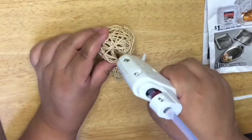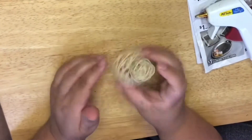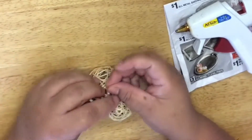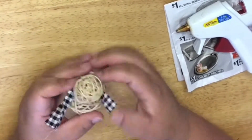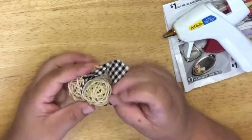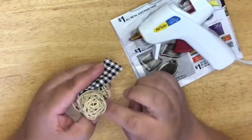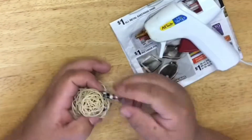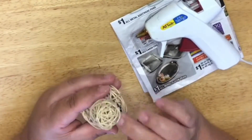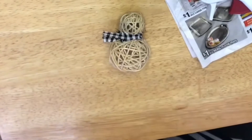We're going to start by gluing our wicker balls — that's what I'm calling them, my little wicker balls. We're going to glue them together and hold it tight for a couple of seconds because it takes a little minute to glue tight. After you glue those, I got a scrap of fabric and I'm going to make a little scarf for my little wicker snowman. I really like this little buffalo check thing going on — it kind of grew on me.